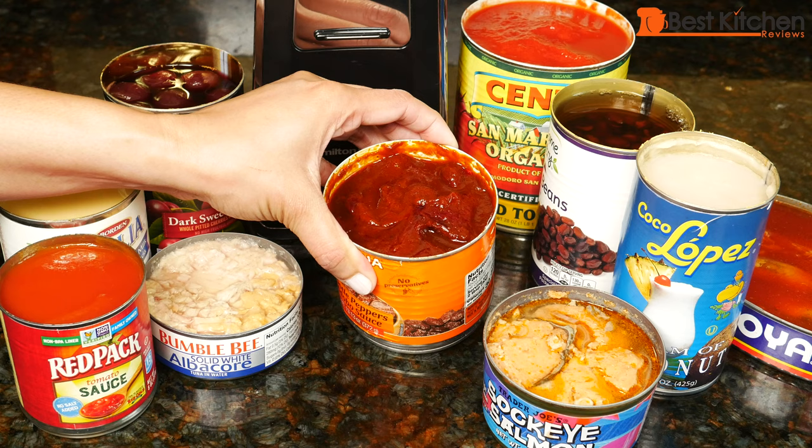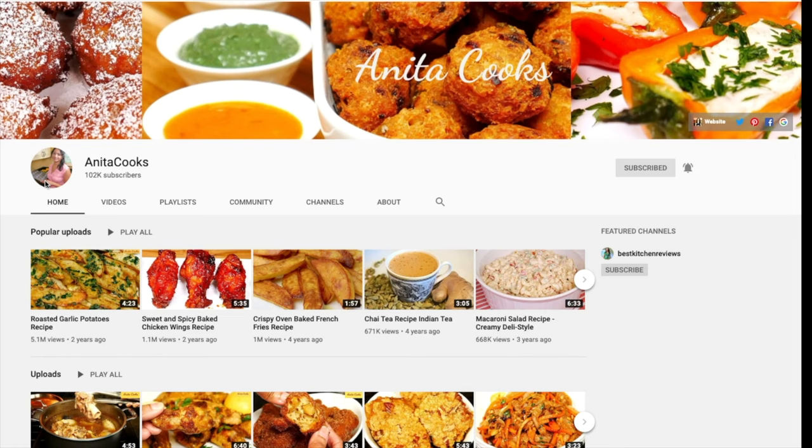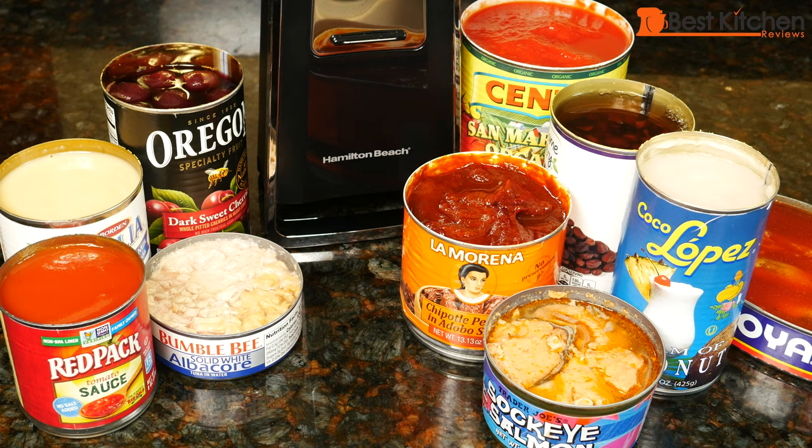These chipotle peppers in adobo are probably going to go in my chicken recipe when I review the Instant Pot Evo Plus. Don't forget to click on notifications and select all if you want to know when I upload a new review. As always, I hope you found this video helpful. If you did, give it a thumbs up and subscribe for more reviews. I'll see you next time. Thanks for watching.